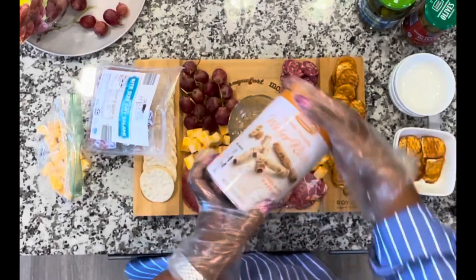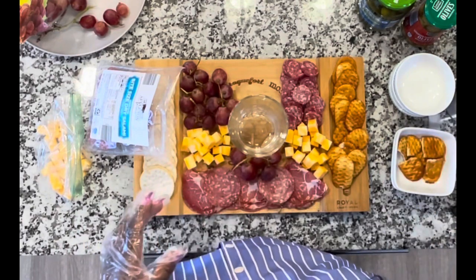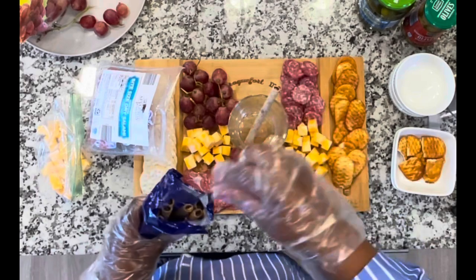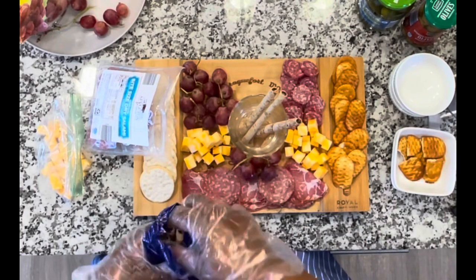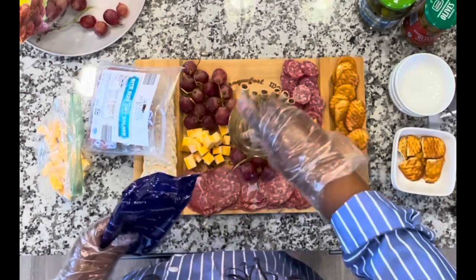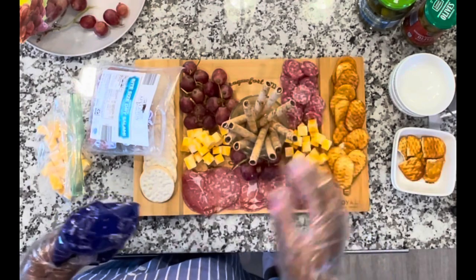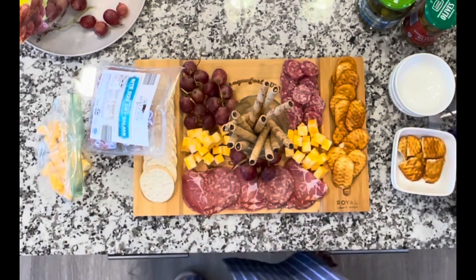I'm going to add these cream-filled wafers. It's a little bit tight. I'll open those and just put them in like so — kind of put them in. They don't look so pretty but let's put them in. We've got some sweets there. One tried to get away!